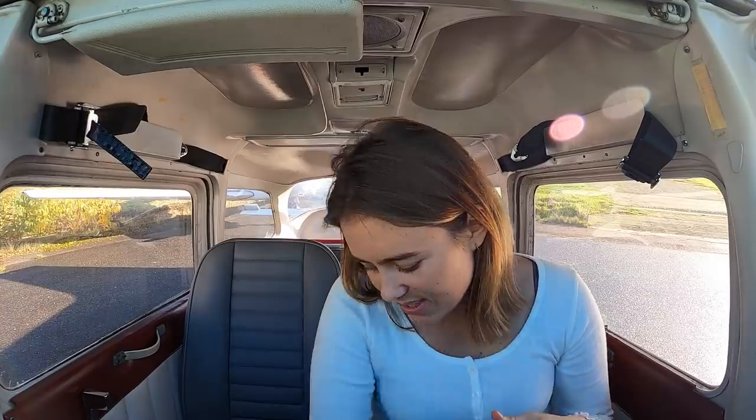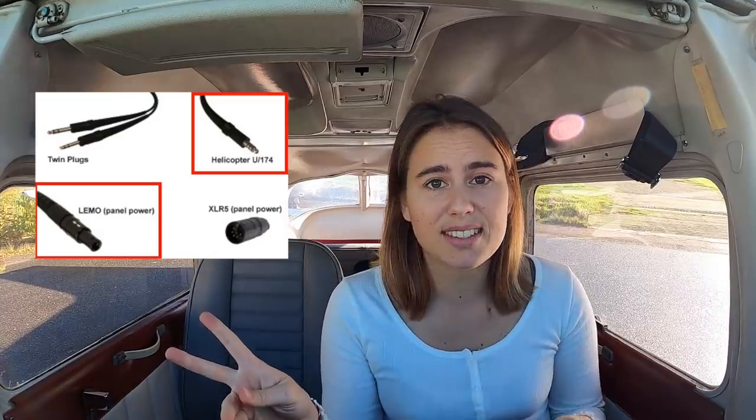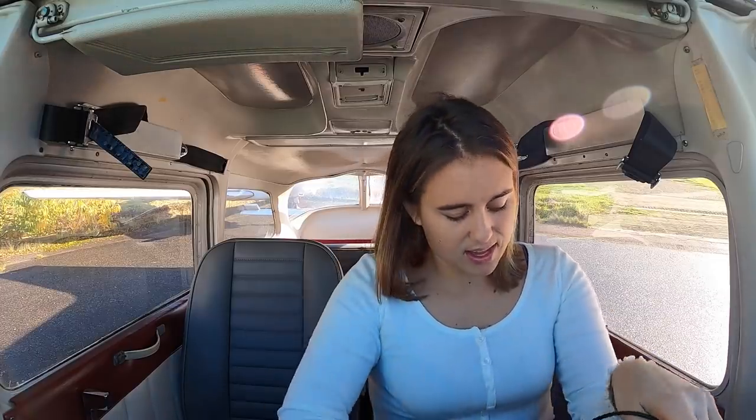Instead of having the two pins in fixed-wing, we have a different setup in the helicopter. There are actually two different types of connectors, which means you need a different audio cable. I have another in-flight audio cable from inflightcam.com with the USB-C connector for GoPros and then the helicopter version.